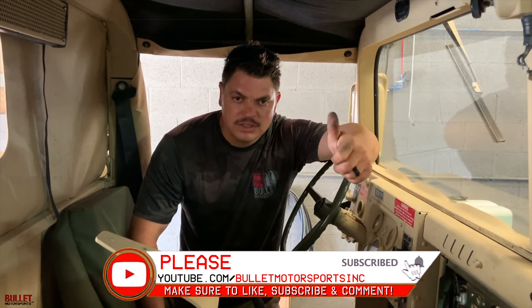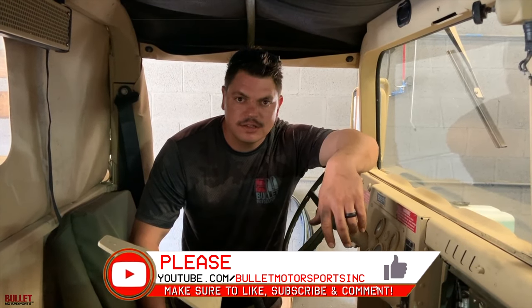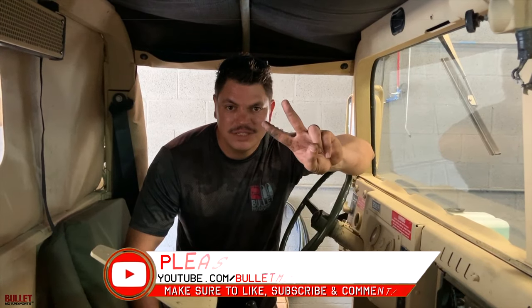I appreciate it. Please subscribe for more content like this. And if you like classic cars or going off-road, peace.